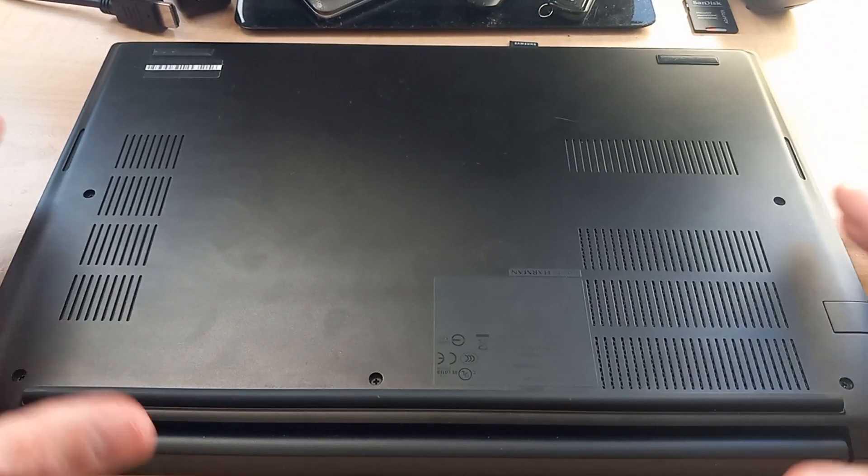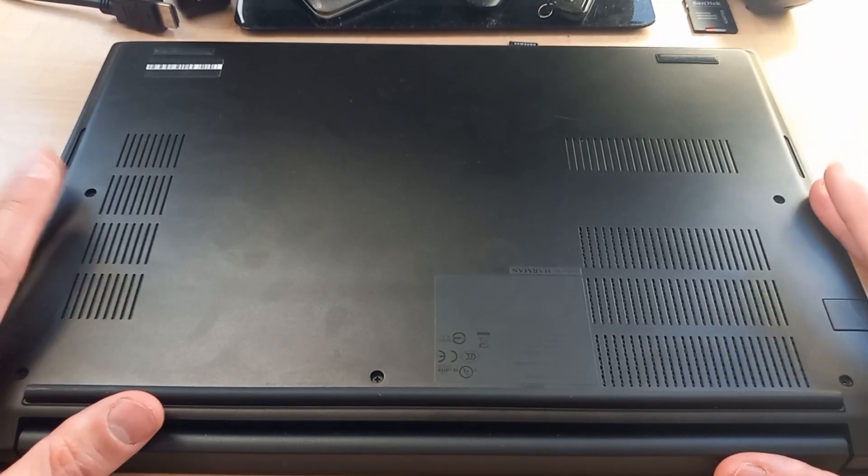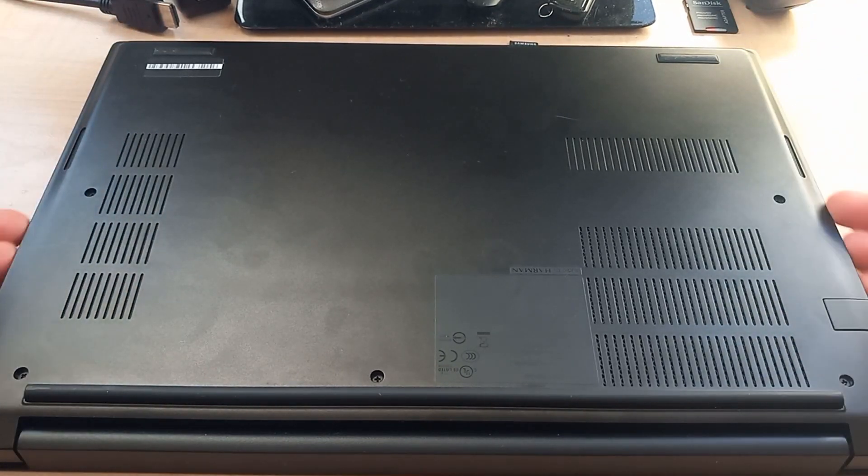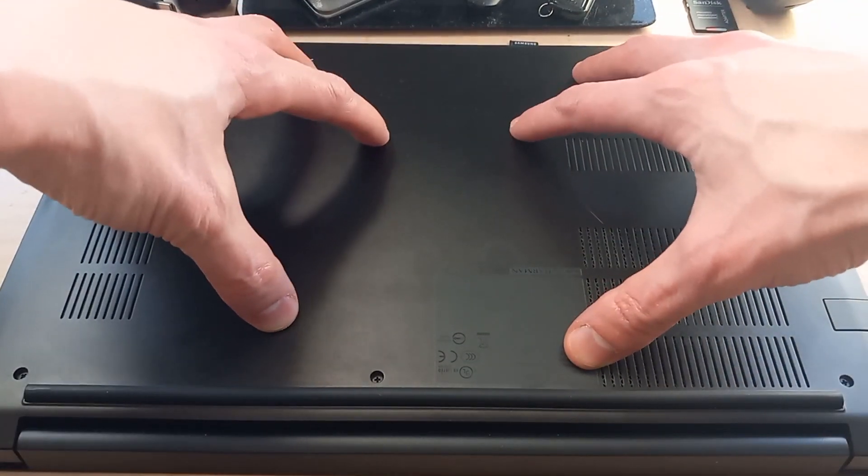From what I understand, and from what I've read on Reddit and forums, there are sort of latches that keep this back panel down. So even when you take the screws out, it wants to stay together.